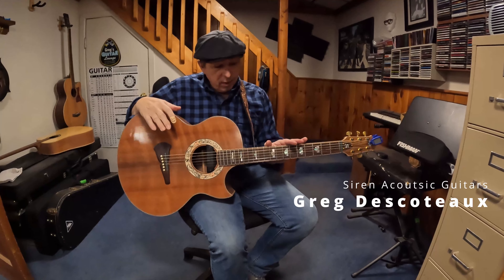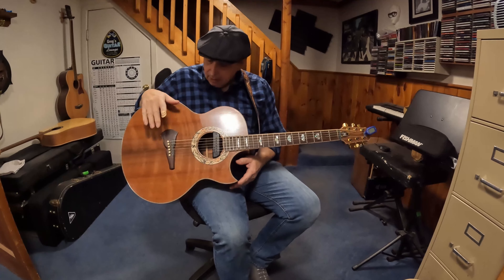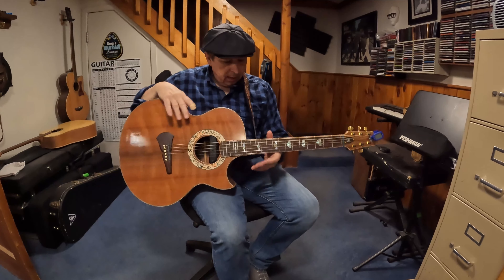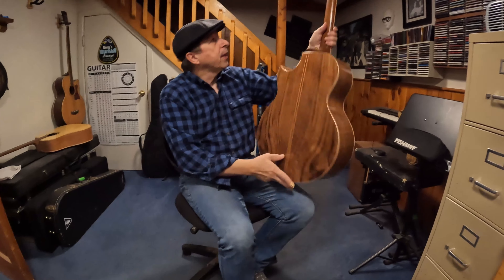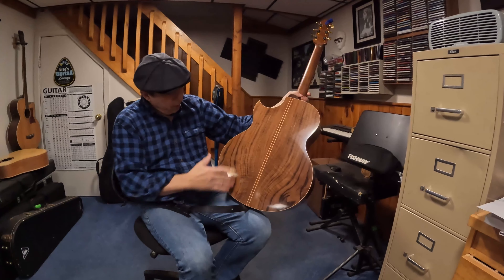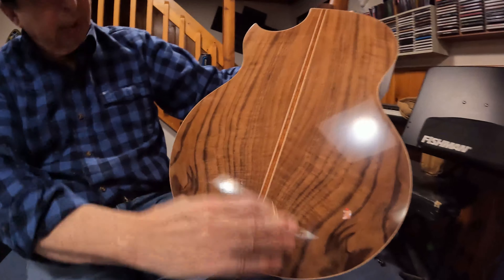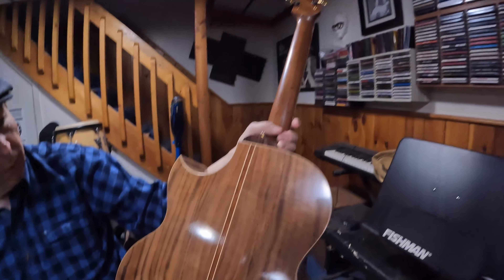So this is a Siren Jumbo, with a cutaway, curly redwood top, East Indian Rosewood fingerboard and bridge. The neck is made of Honduran Rosewood and Honduran Mahogany. The back and sides are Claro Walnut, with this beautiful — what I like to call a bear claw sort of grain — really, really pretty, curly. Rays going through it. It's just a beautiful, beautiful wood.